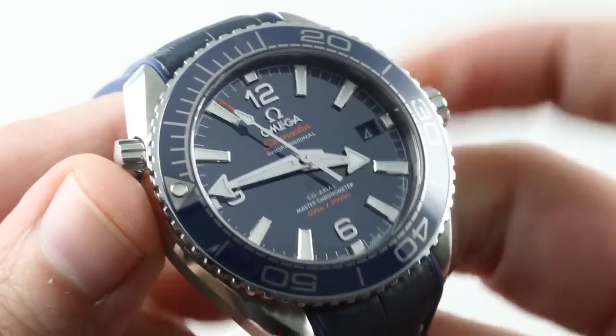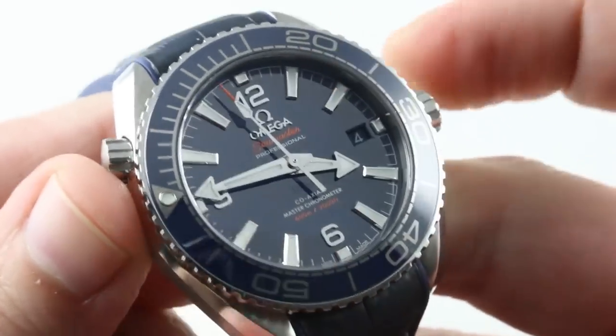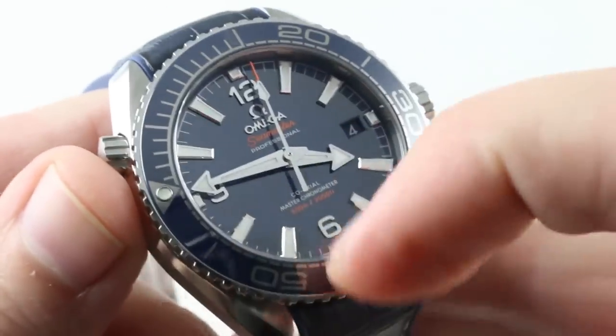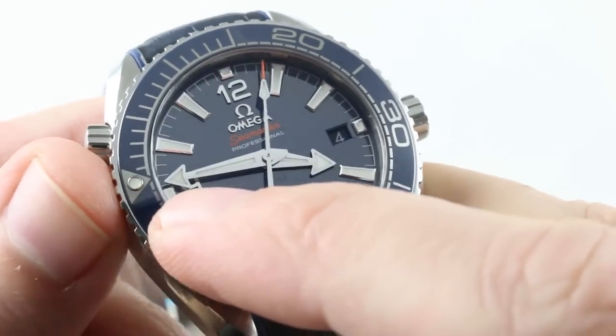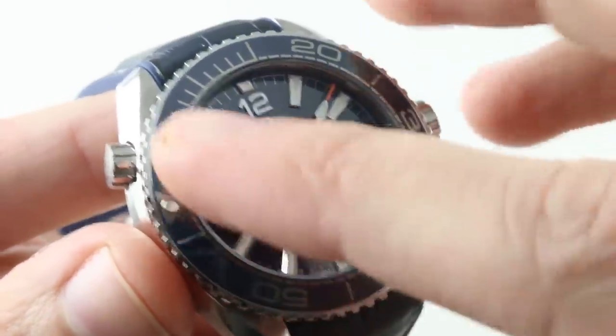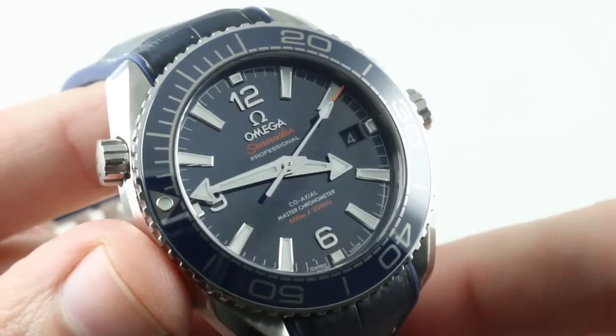Just as a bad dive bezel can break a dive watch, a good one can make a dive watch. Consider this one made. The ceramic is highly scratch resistant, and you can line up the luminescent pearl with the broad arrow minute hand and now you've got an impromptu zero to 60 minute timer that is more intuitive and legible than most chronographs.